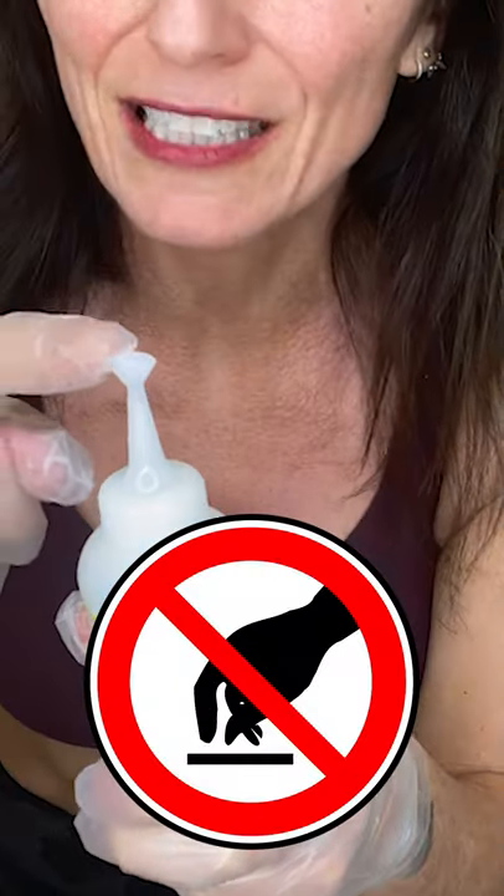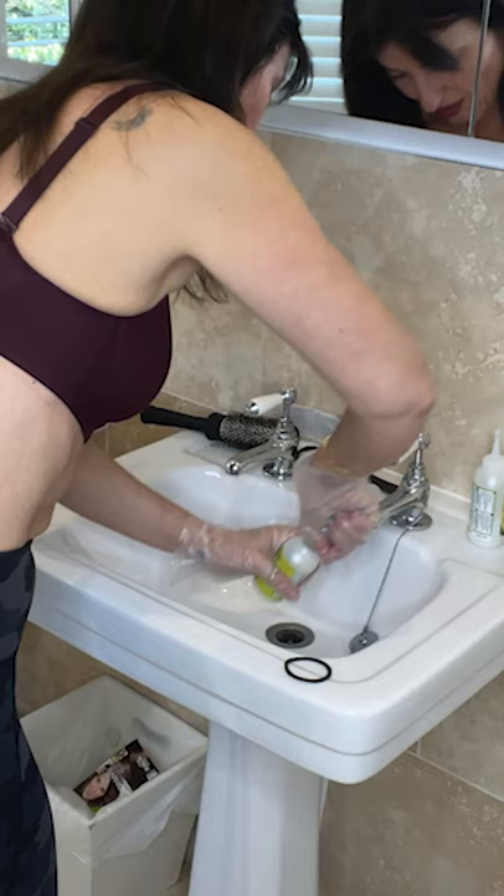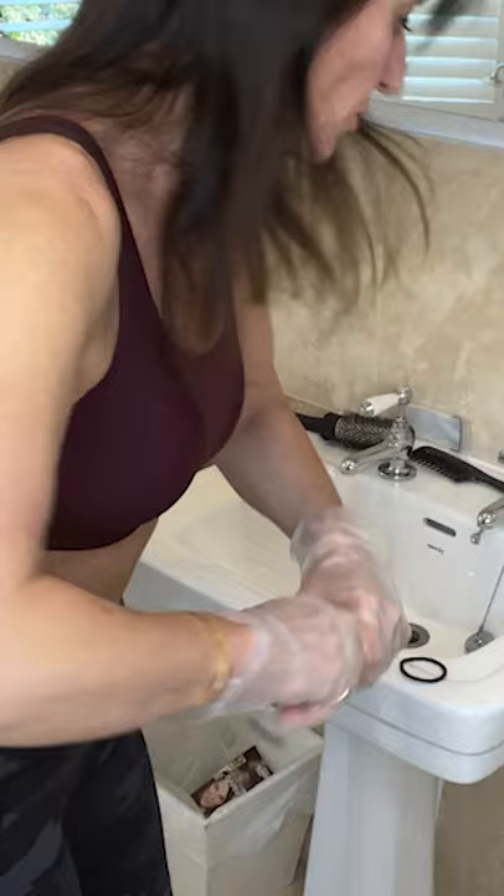You do not take this bit off until you have mixed the colour, otherwise it goes all over the place. And then you just squeeze all the colour from that bottle, there we go. Put that in the bin, put the lid back on so there's no spillages or mistakes.